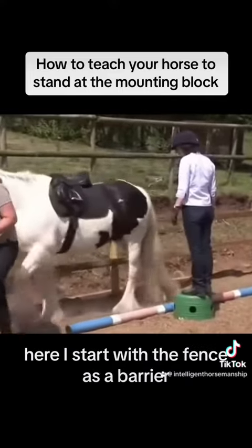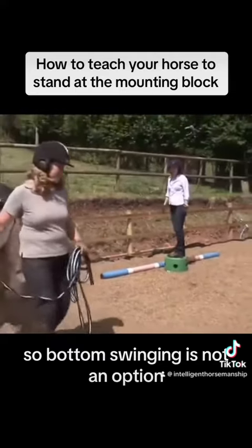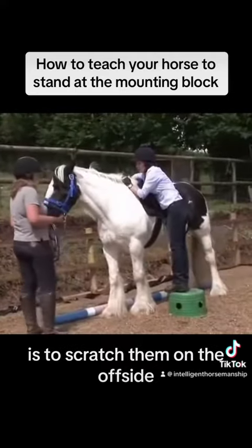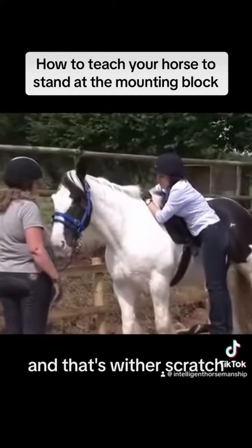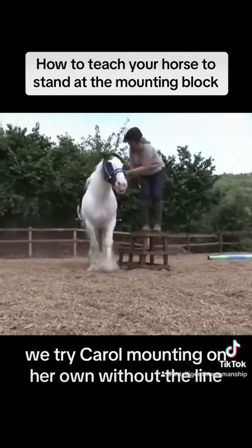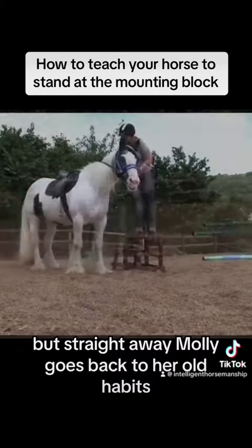So for instance, here I start with a fence as a barrier, so bum-swinging is not an option. One of the tricks is to scratch them on the off side — the right-hand side — and that's a wither scratch. They often really love that. We try Carol mounting on her own without the line, but straight away Molly goes back to her old habits.